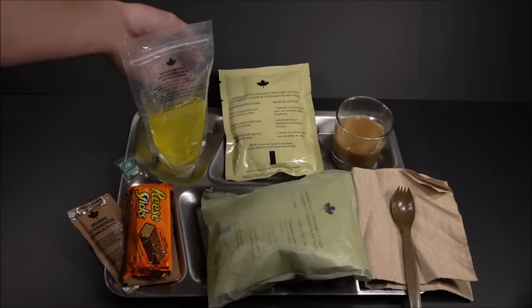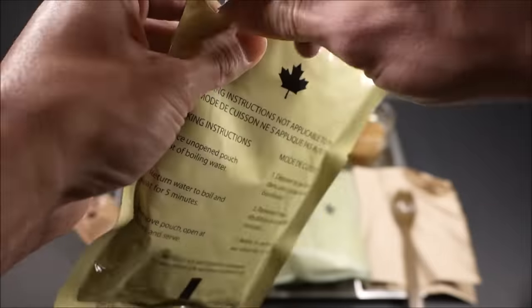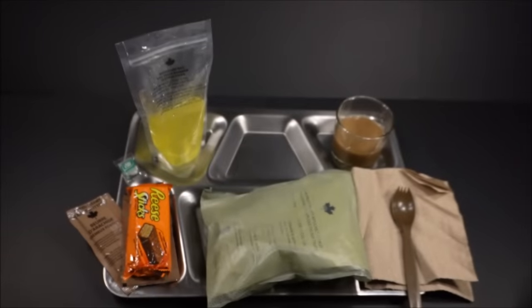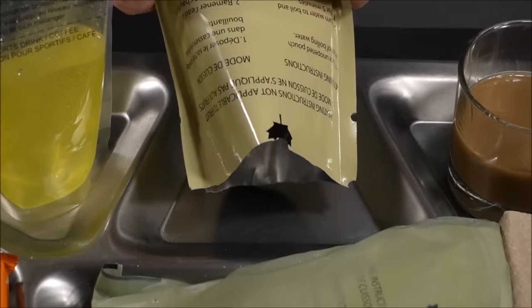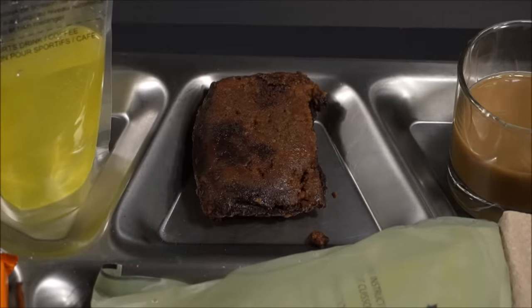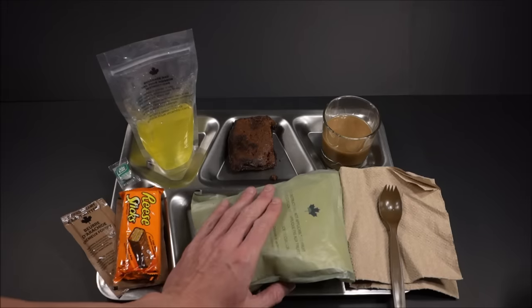And now for the date cake — this thing has 41 grams of sugar. The smell is strong. It's a deep, velvety, sweet smell of dates. Looking pretty rich. The main and tortillas are — oh yeah, that FRH is definitely doing its thing.